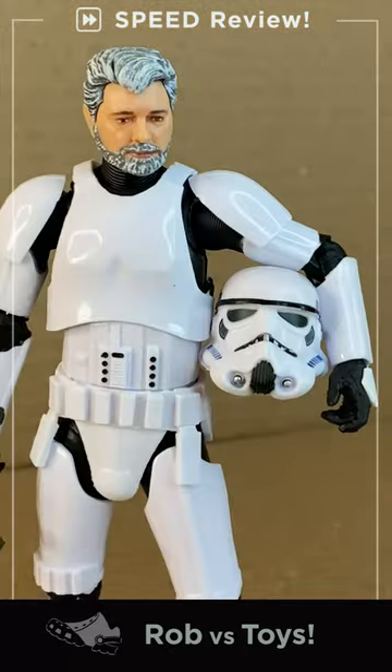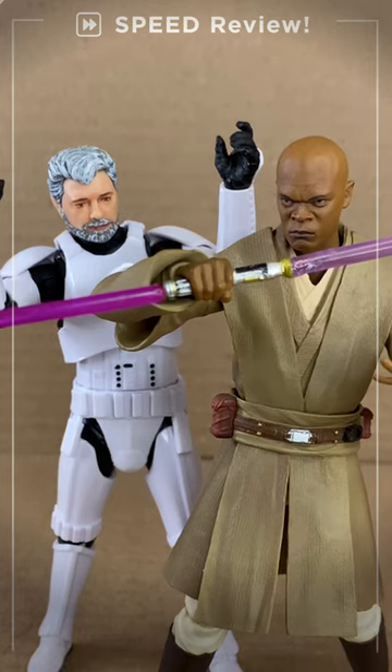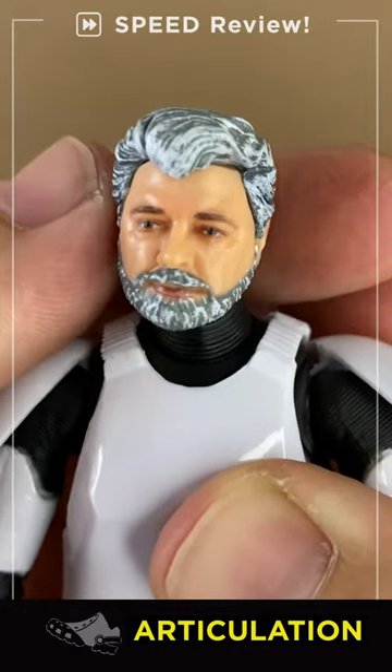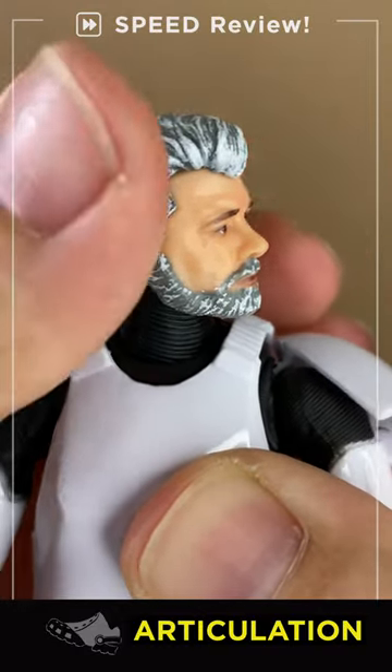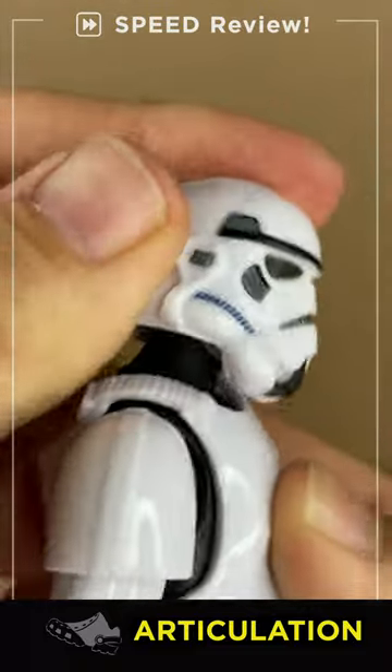Rob vs. Star Wars Stormtrooper George Lucas Edition speed review — that's a bad mother's saber, let's go. Articulation: the Lucas likeness is okay I guess, 90s, not great paint, but the helmet on has a nice double barbell neck with good movement all around.